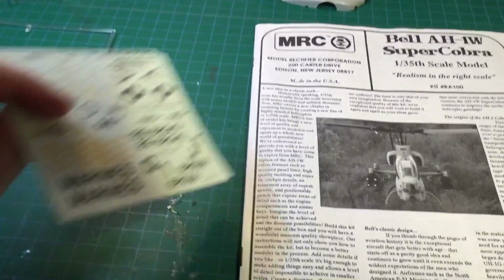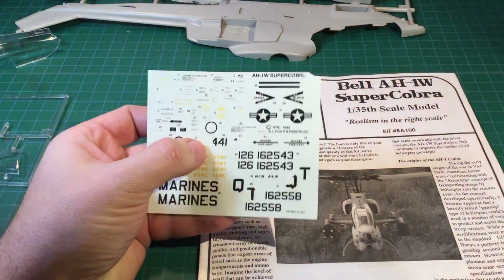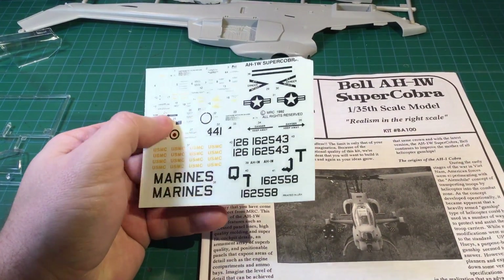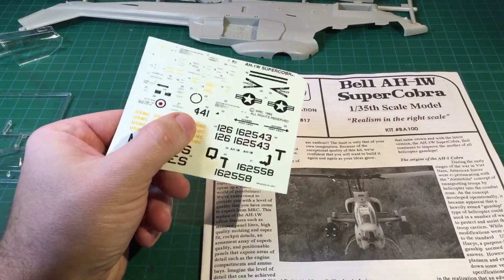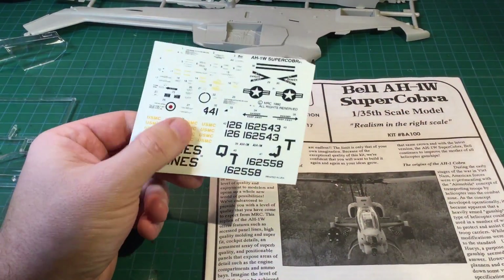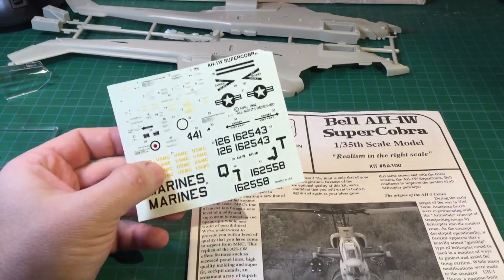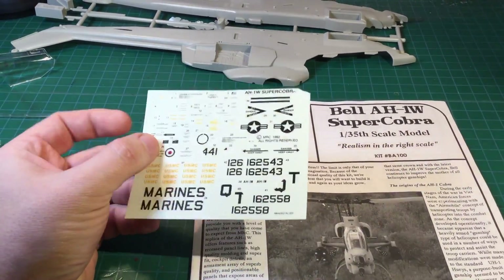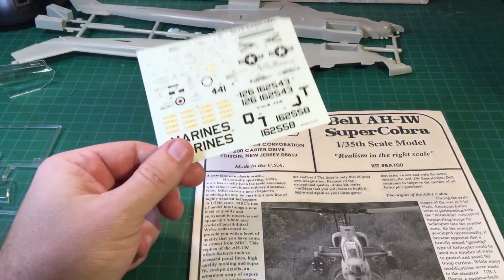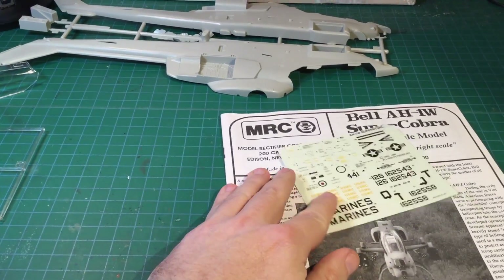The decal sheet is getting old. Again, this is from 1992, so it might not be the best decal sheet to use. I did order an aftermarket set. It seems the Marine Corps is the only group to use the W variant of the Cobra, so it shouldn't be too hard to find a nice aftermarket decal sheet, which I did. So I probably won't be using the kit decals.